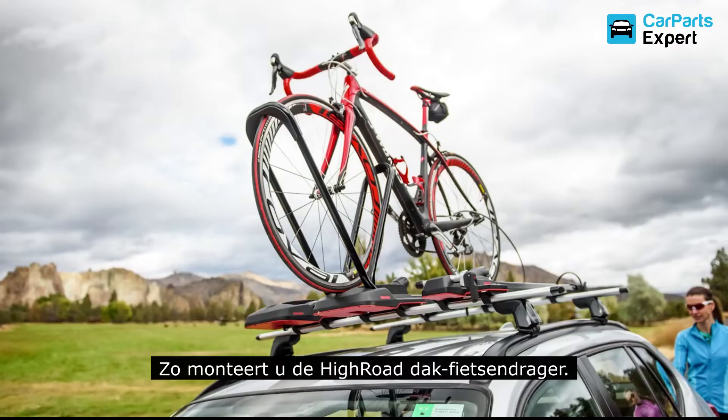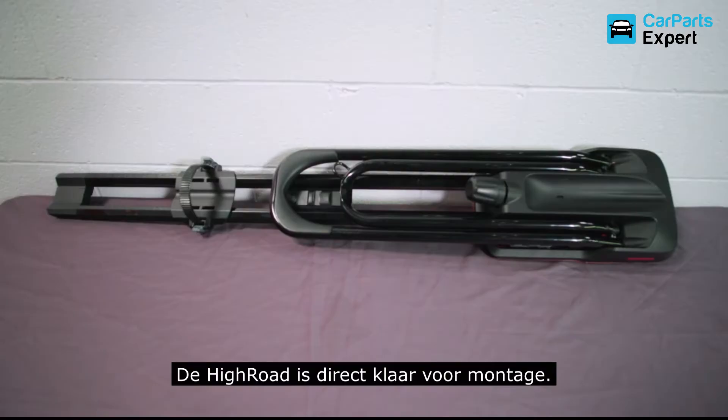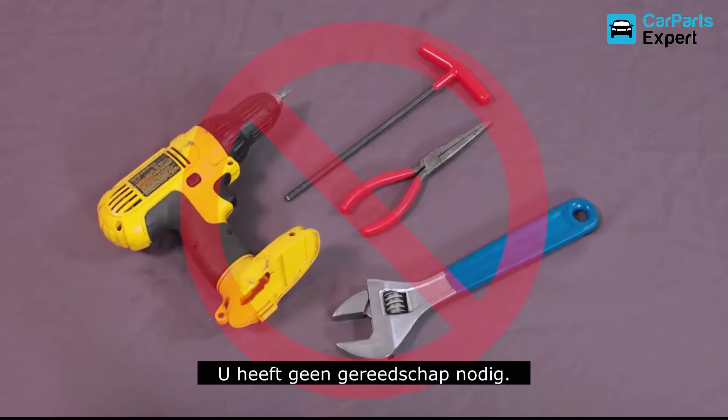It's Scott with Yakima. Today we're going to talk about using our High Road Rooftop Bike Rack. It's ready to go right out of the box, and no tools are required. So let's get going.